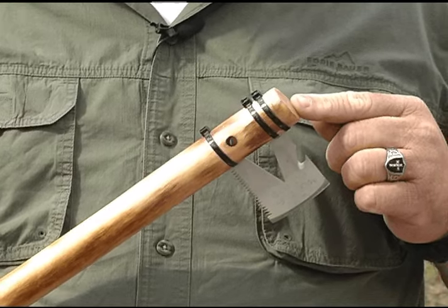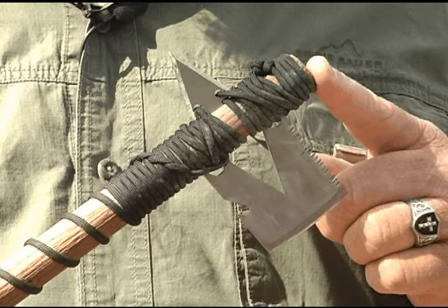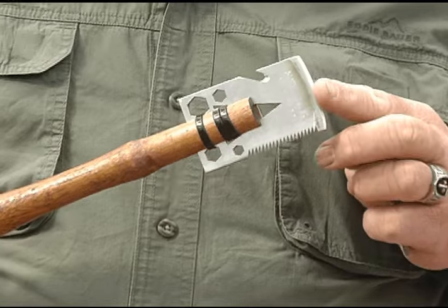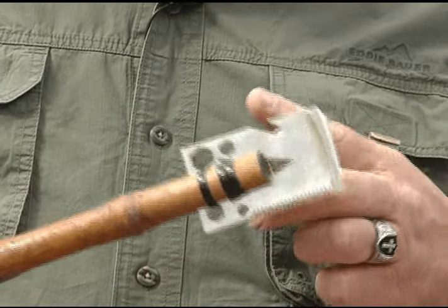Three zip ties later, and you have an axe. Add back in your arrowhead, and you've got the cool tool — the Tomahawk. In this configuration, it can be used as a shovel, scraper, skinner, saw, and gut hook.